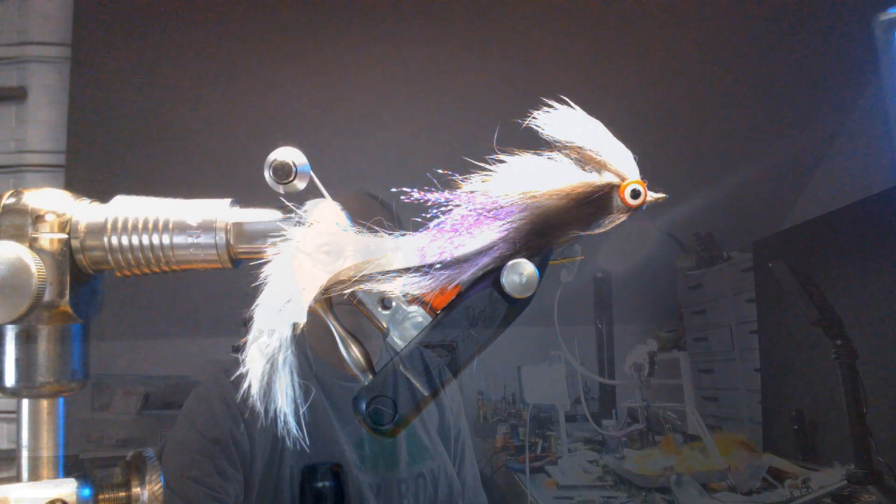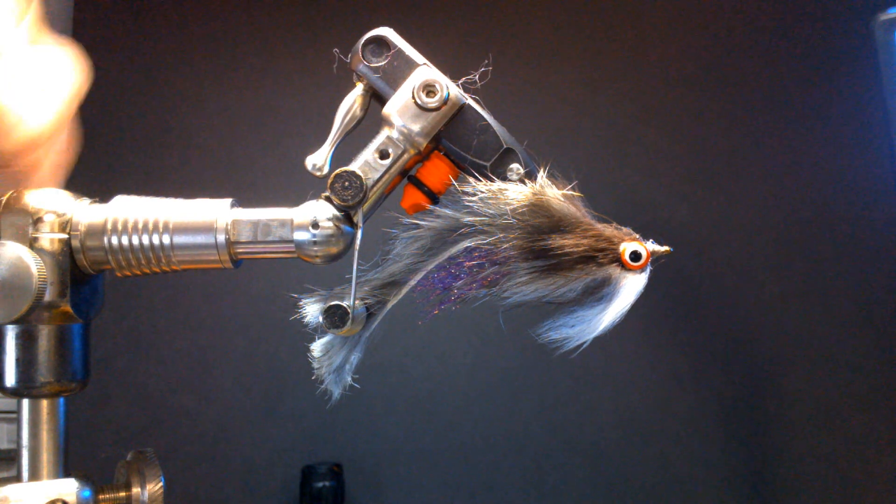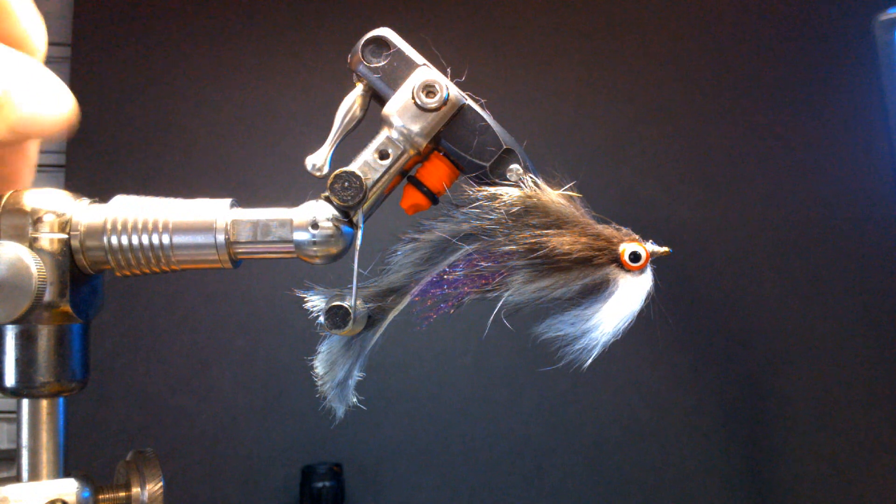This streamer is supposed to imitate a black-nosed dace of some type. I don't see it, but that's what he claims in the article. Anyway, let's take a look at the fly and get tying. This is the wildcat streamer. It's got lead eyes, so it's actually going to swim a certain way. This white piece of fur is the belly.